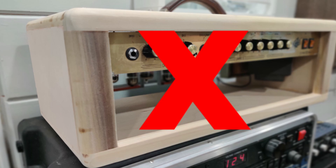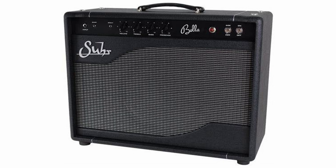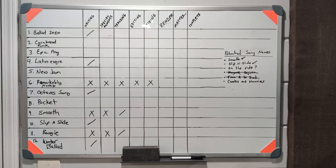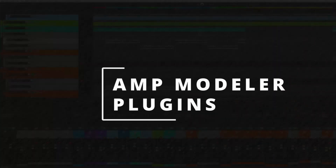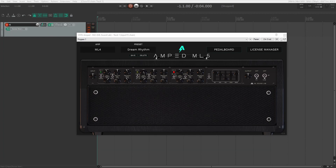Longer term, I have my eyes on a Sur Bella as a solid, well-built tank that will go the distance. But this doesn't solve the problem in front of me right now. I have a whiteboard with about 12 songs on it, and I need to keep writing and recording. So what can I do? I want to share with you a highly affordable, great-sounding alternative that every recording guitarist should have — amp modeling plugins.